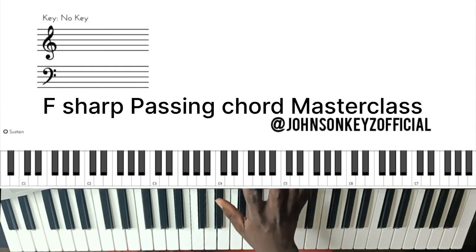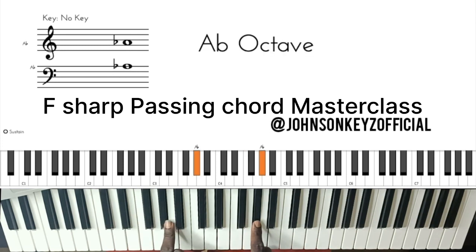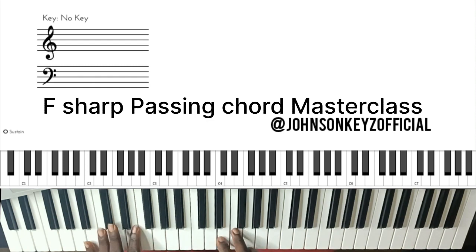So the first passing chord we should look at — let's say we have a song going from 'Holy, holy, holy.' That's 1, 2, 3. That's the first basic one before we even start talking about 7, 8, 6, 2, 5, 1, and all those other ones.